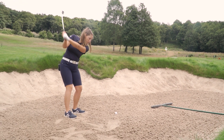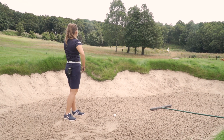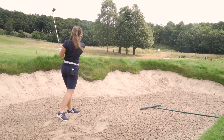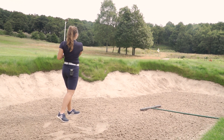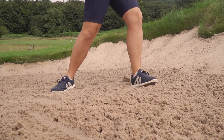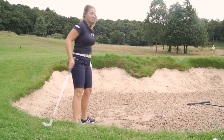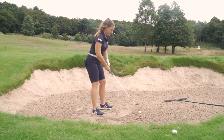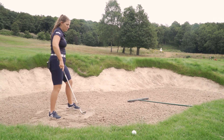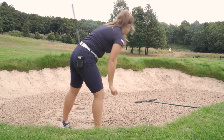Bunkers are generally where I'm looking for my most spin, other than a pitch shot. We've got a mid-range bunker shot here — you need to fly it a bit and then get it to stop. We actually saw that stop really quickly — it flew up onto the top plateau of the green and checked up really nicely. My club is now covered in sand so it probably won't spin as much on the next shot. I caught that one slightly heavy but it still stopped quite quickly.